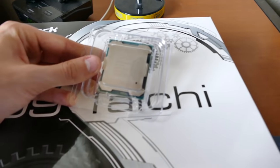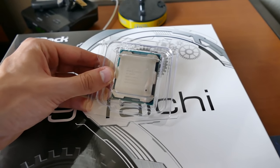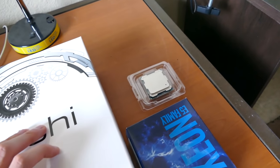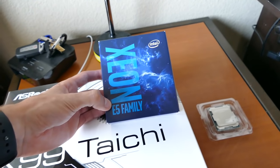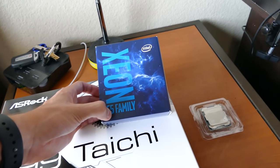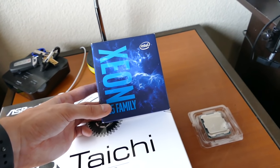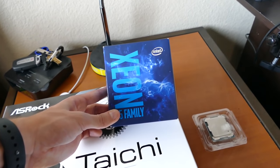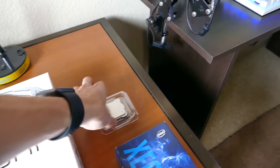And then to top everything off - processor. What do we have here? This is a Xeon E5-2630 v4, so this runs at a stock 2.2 GHz, and a single core will turbo up to 3.2 - I believe maybe 3.1. This is essentially, by all regards, except for the fact that it doesn't have an iGPU and it's not overclockable using the multiplier method - it doesn't have an unlocked multiplier. Apart from that, it's basically a 6950X, and that's kind of why I chose it.